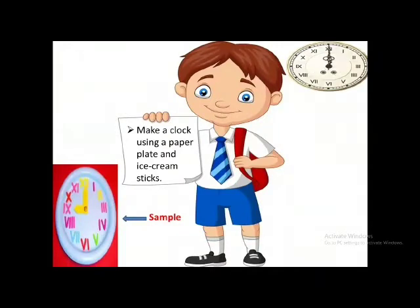What a beautiful clock! Students, you remember Roman numerals? You have to make a clock using a paper plate and ice cream sticks, and you will make Roman numerals using the ice cream sticks. I have shown you a sample clock here. It will be a very interesting activity for you during the holidays and it will also make your learning of Roman numerals excellent.